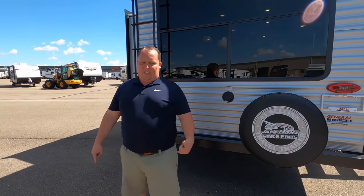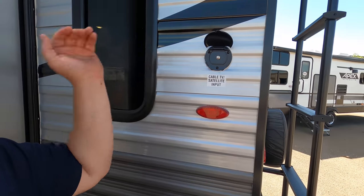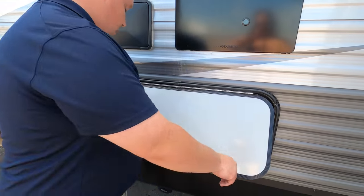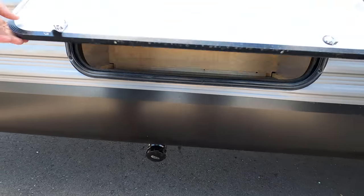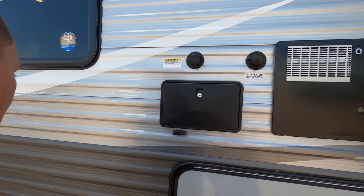If you haven't already, make sure you smash that thumbs up button. Finishing up — here's where you hook up your cable and TV, satellite. Over here — wow, look — storage right there. You never see that on a travel trailer. You have your black and gray tank dumps, black tank flush, city water connection, outdoor shower, and water heater all right there. And then here's the other side of that storage.